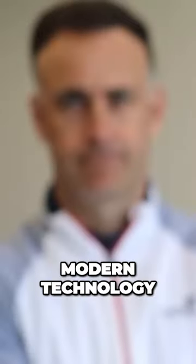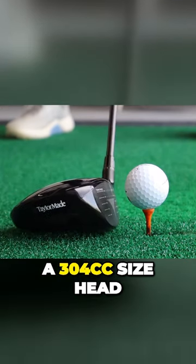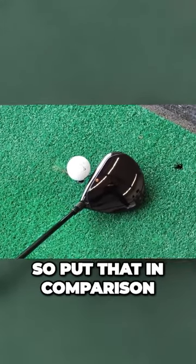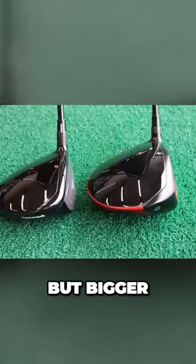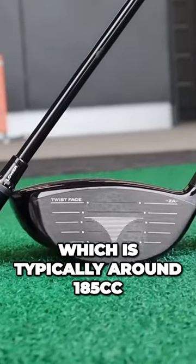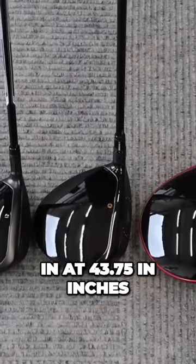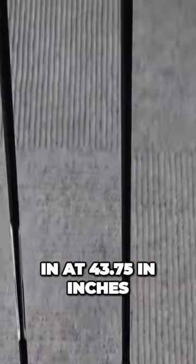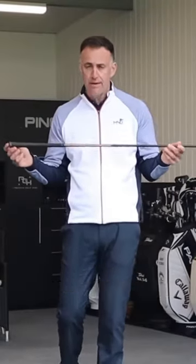Retro Burner, modern technology. Let's take a look. We've got a 304cc size head — put that in comparison: drivers are 460cc, so obviously a lot smaller in the head, but bigger than a traditional three wood, which is typically around 185cc. Tie that into a shorter shaft length: this comes in at 43.75 inches, whereas a driver is typically 45.75 inches and the TaylorMade three wood is 43.25 inches.